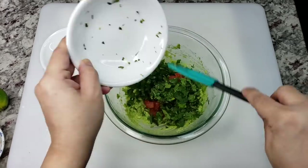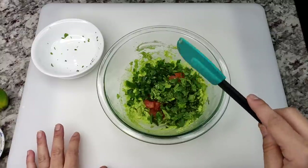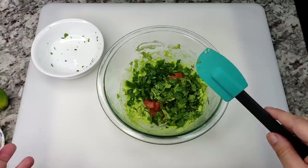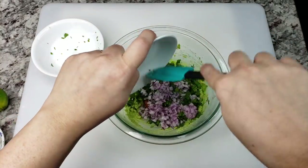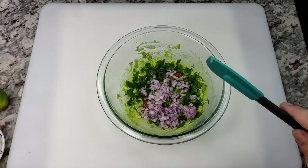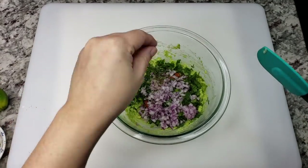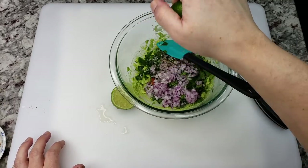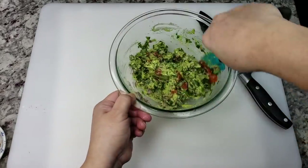For my cilantro people that taste soap, you can exclude the onion and cilantro. To give it that leafy green color, you could add scallions — the whites and greens, just chop them. That's a good alternative for those of you who taste soap. Then we're going to do some salt, some cracked pepper, and the juice of one small to medium lime. Give it a mix, and that is it.